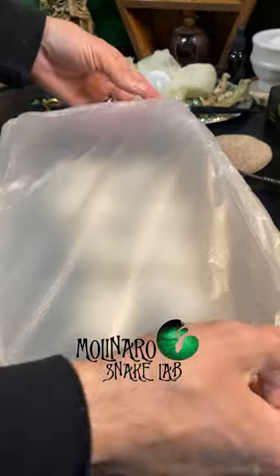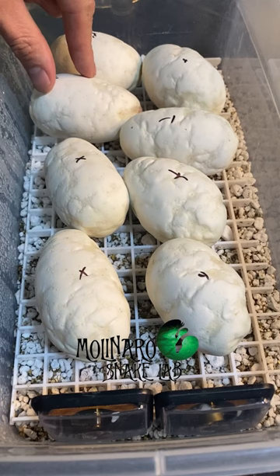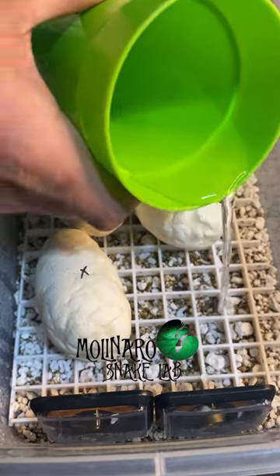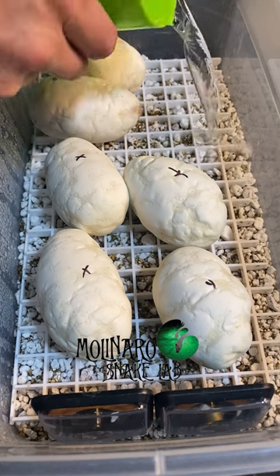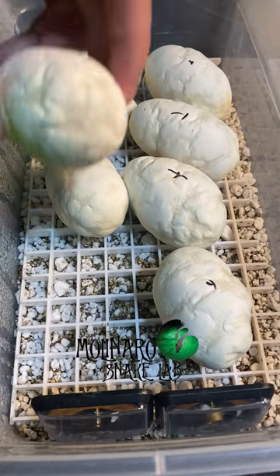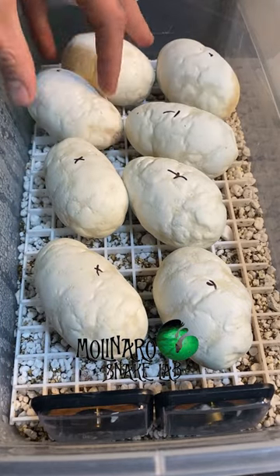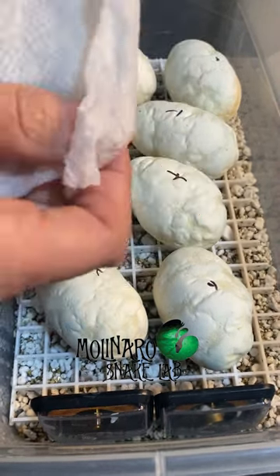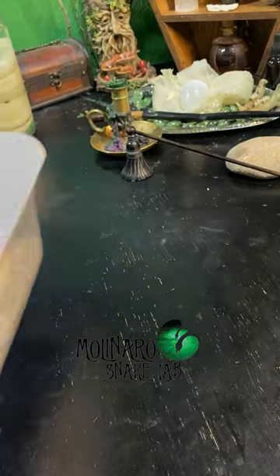These ball python eggs are on day 22 of incubation and they're looking slightly dehydrated. They've always had that wrinkly texture because of how they calcified, but today they appear to have some slight dimpling. Dimpling is normal toward the end of incubation, but these eggs are only on day 22. So I'm going to do two things: first, add a little extra water to the vermiculite and perlite substrate to increase humidity inside the egg box; second, lay a damp paper towel on top of the eggs for a day or two so they can soak up some moisture.